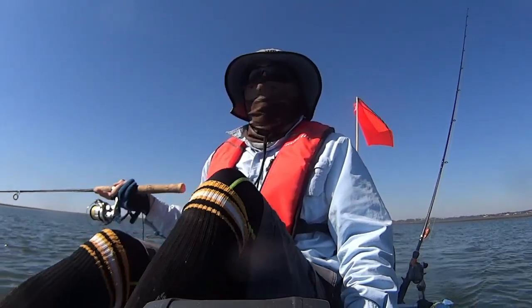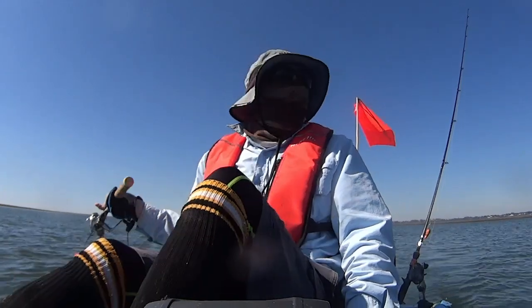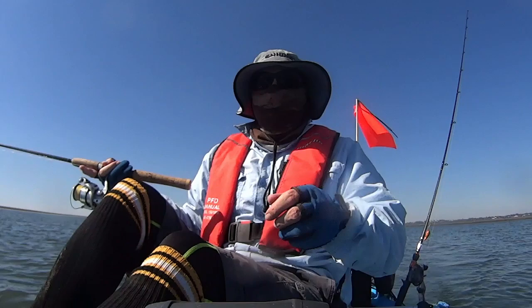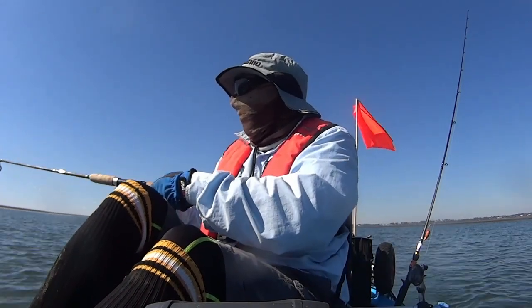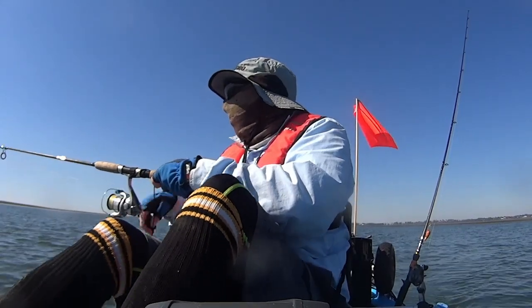G'day fishers and welcome back to Fistix Fishing Adventures. Today we're going to have a look at a short video of fishing out in Tingalpaw Creek out the mouth. At the moment I'm using a technique of bouncing the lure on the bottom, but I wasn't going for flathead — well actually I was going for flathead, but this day I picked up a nice whiting.